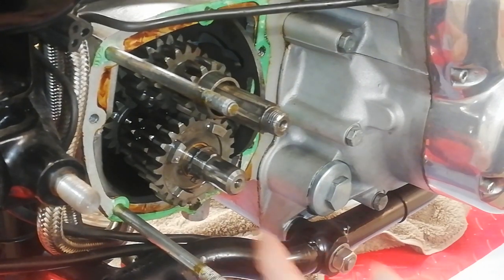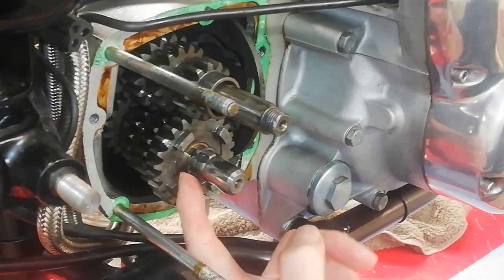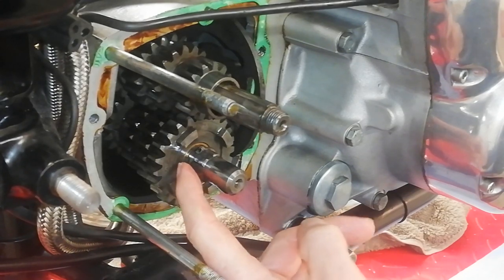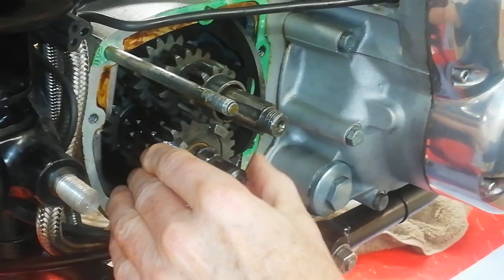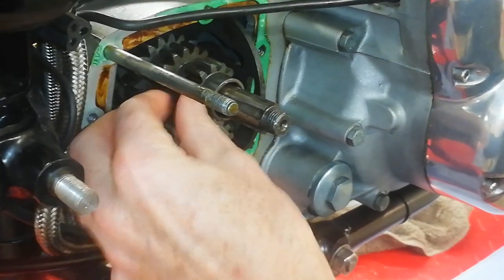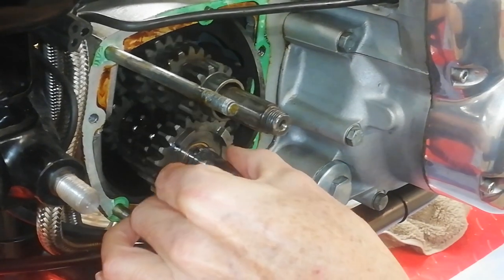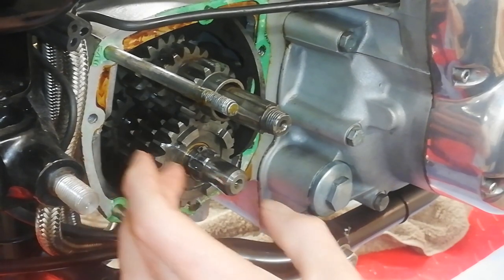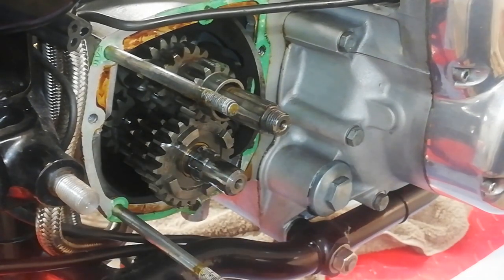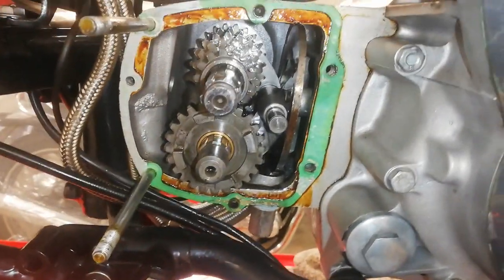The next thing on the lay shaft is a circlip here, so I'm going to have to remove that circlip. I can't remove the other gears until this circlip on the lay shaft is removed, and then I can take this gear off the lay shaft. So we'll do that now.